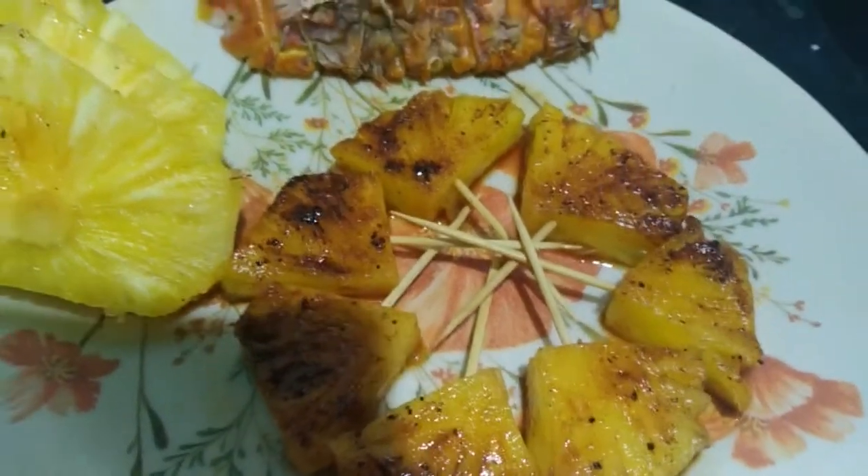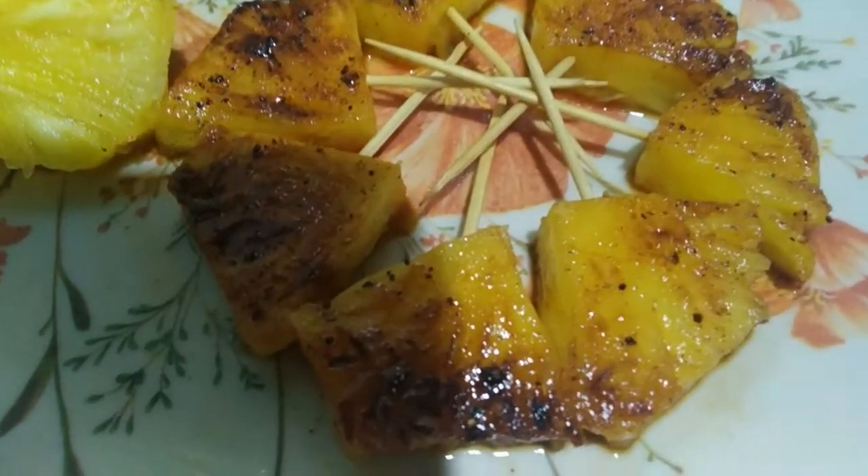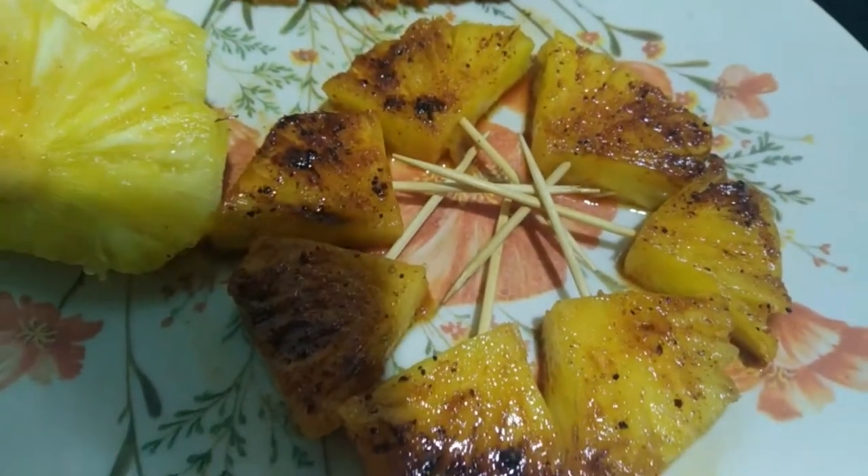If you want to try it, please tell us your feedback in the comment section, friends. So now, let's try the pineapple season for the next part.